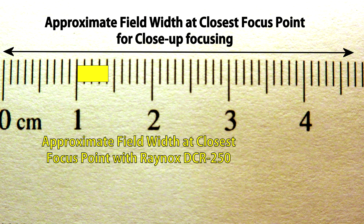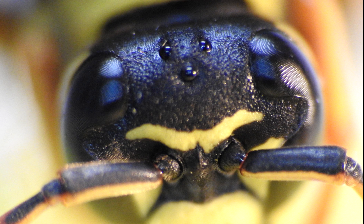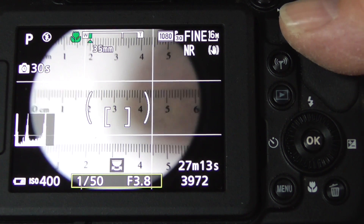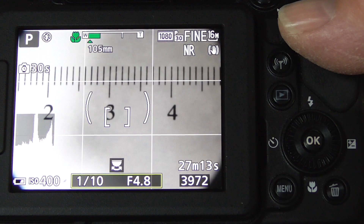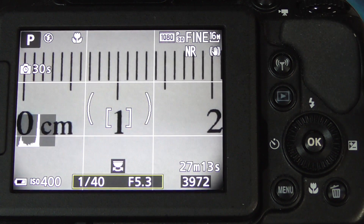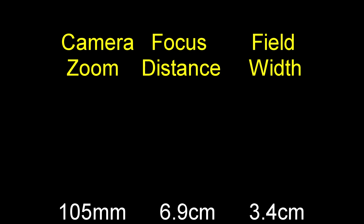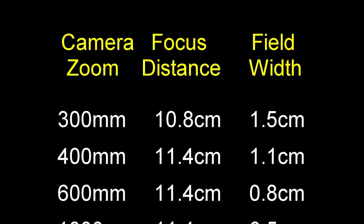Using the Raynox DCR250, your field width goes from about 4.8 centimeters down to about 4 millimeters. The DCR250 can be used at nearly any zoom level, but at lower zoom levels you'll find considerable vignetting, even up to the 135 mark. As you zoom more, the field narrows and the focusing distance from your subject increases, which makes lighting a little easier with this lens on. A chart of camera zoom levels, focus distances, and field widths for the DCR250 is provided.